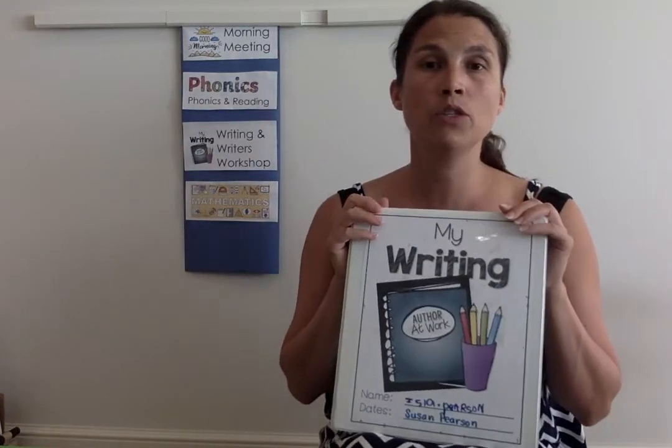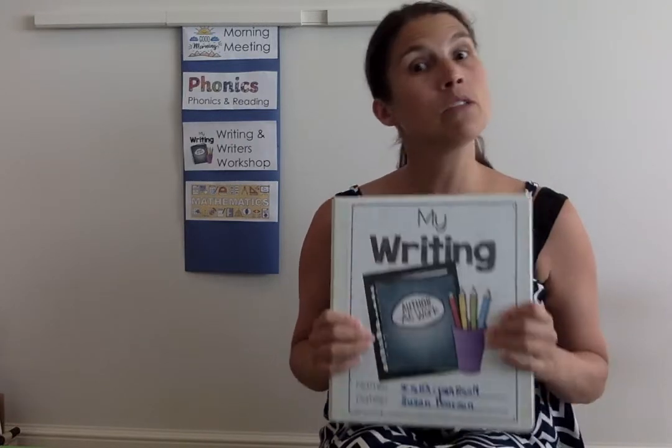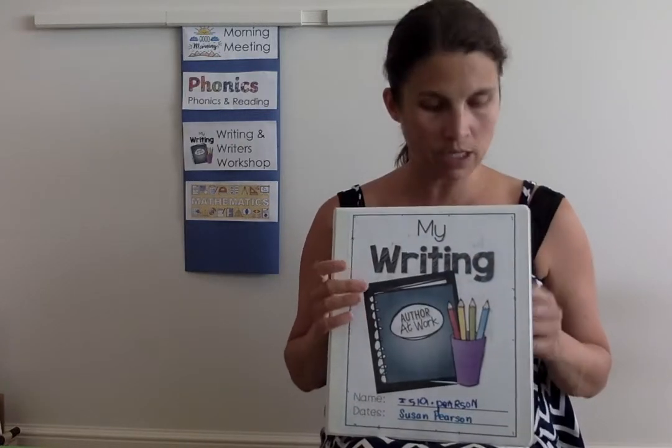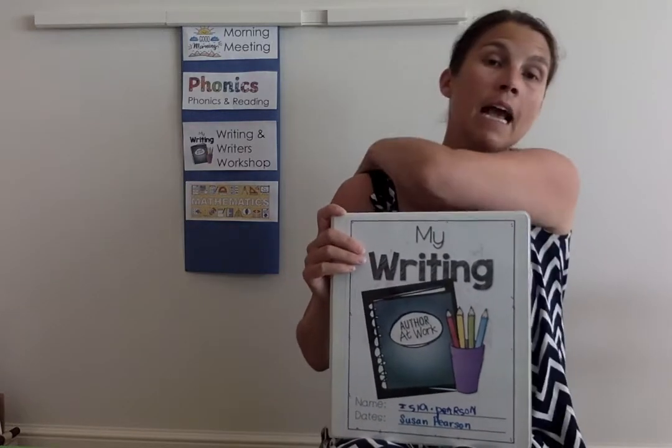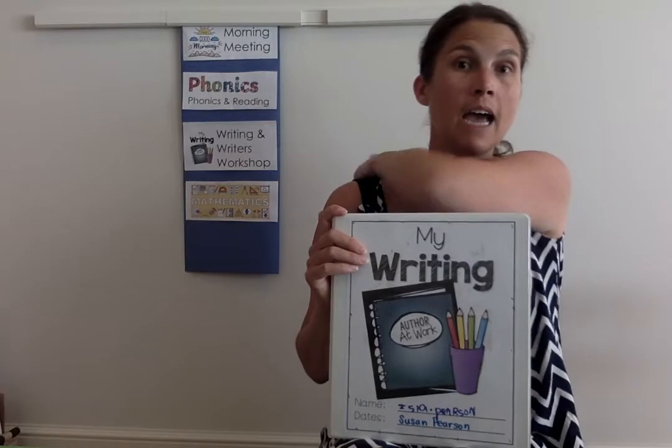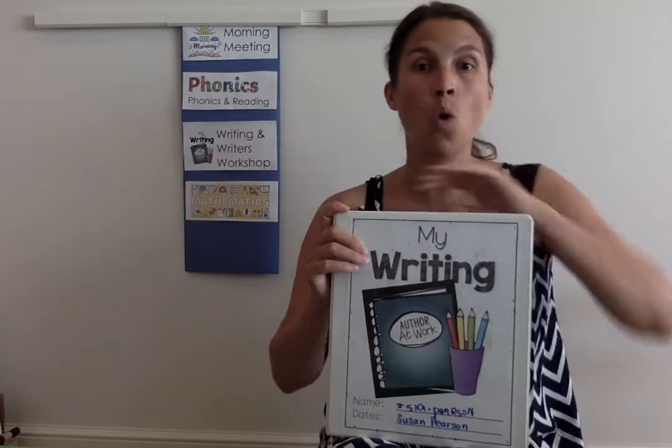Now we're going to go on to our writing binders. I'm using my daughter Isla's as an example because she and I have started this writing workshop program together this summer, and I want to walk you through what I'd like for you to have at home.